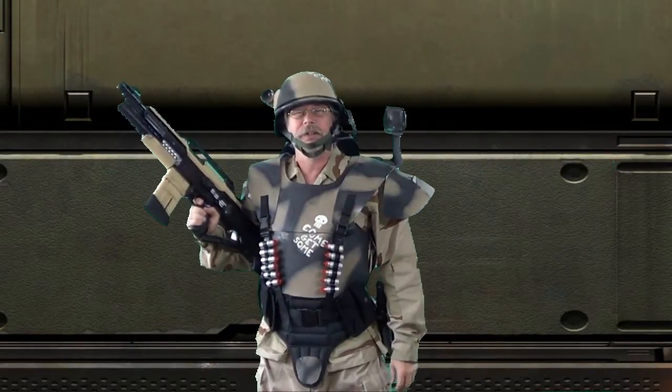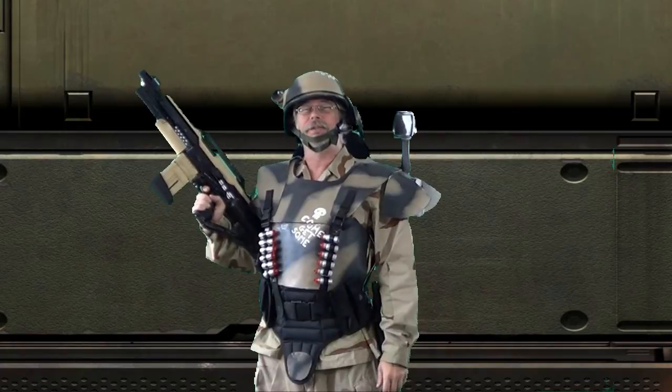These Colonial Marines are very tough hombres. Here's how to make a costume for fan films.